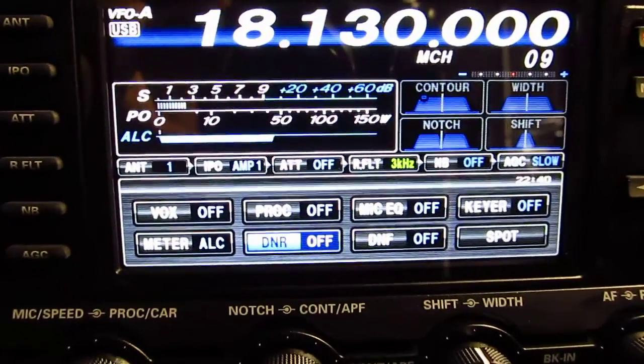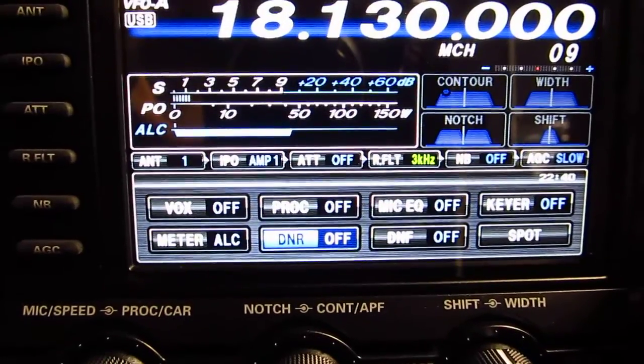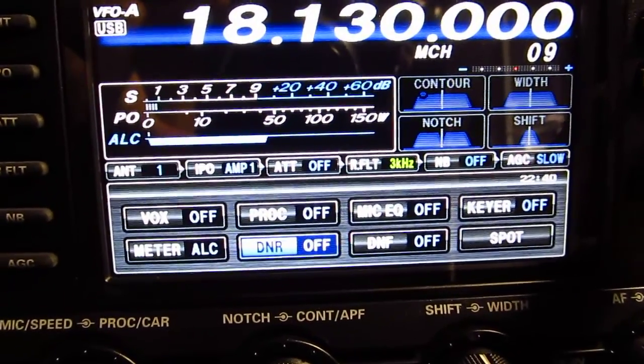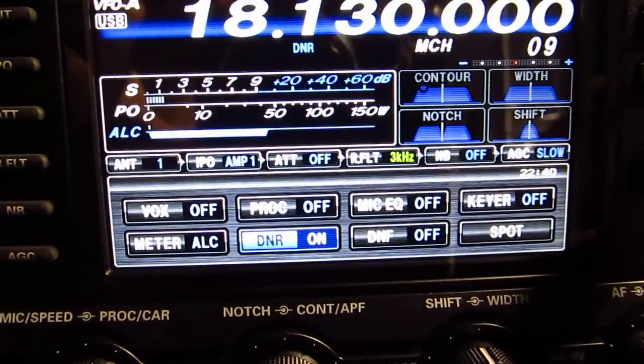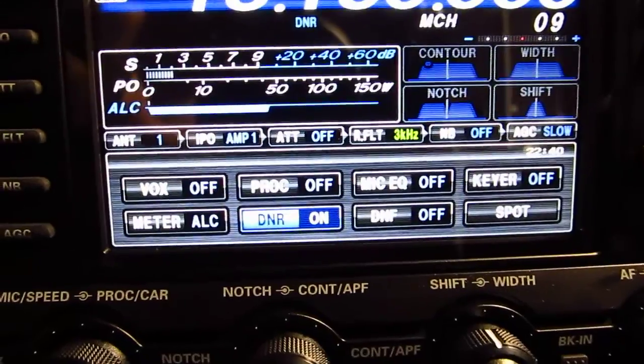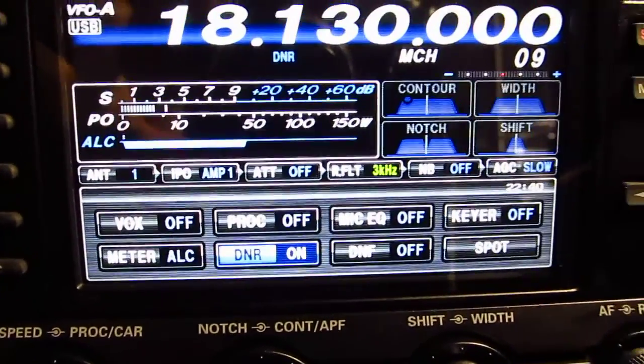With the digital filter off. [Pause] Digital filter on. Okay, I think you're going to QSY.